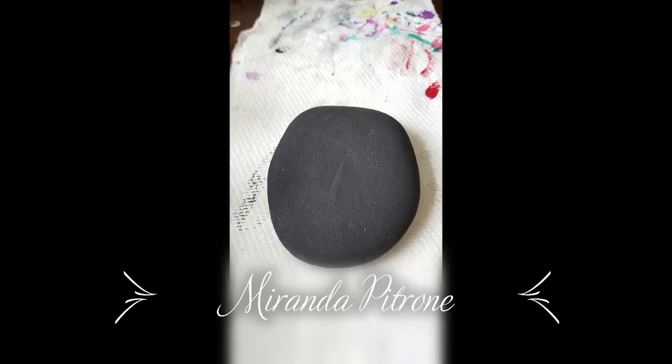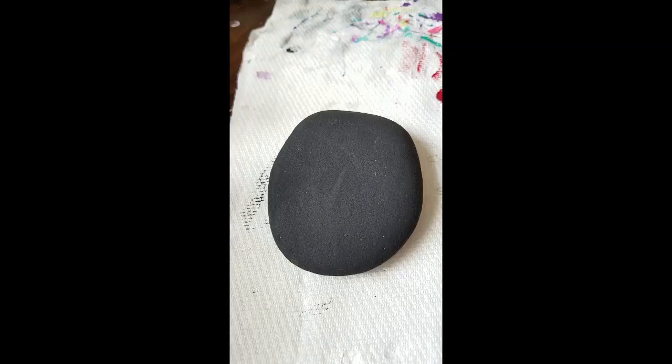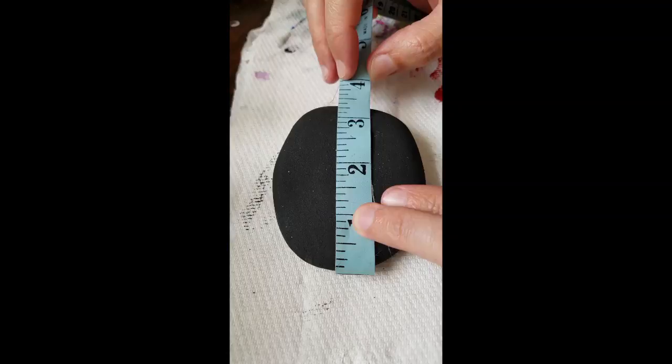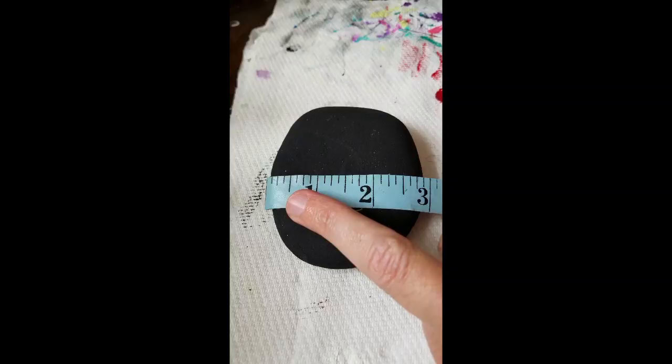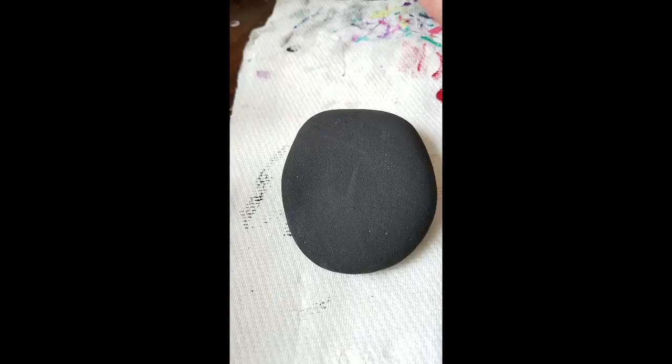Hey everyone, Miranda Patron here, back to do another mandala with you. I have a nice painted stone here today where I've already painted the front black, but I have a fun color palette picked out with peaches, metallics, and bright yellows. We're gonna see what we can create with that today. The stone I'm using is about three and a quarter inches by three inches.